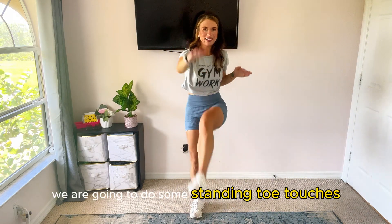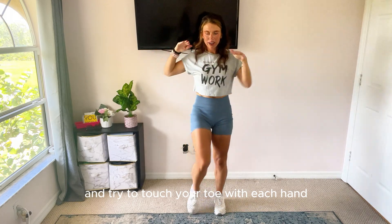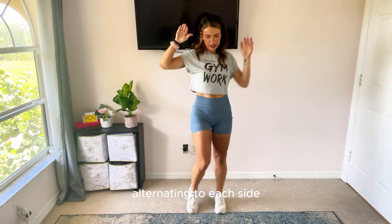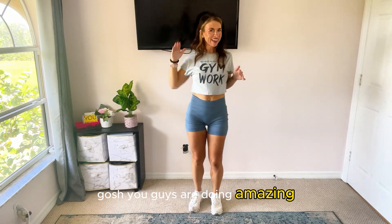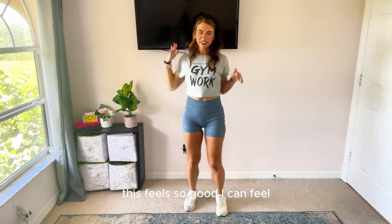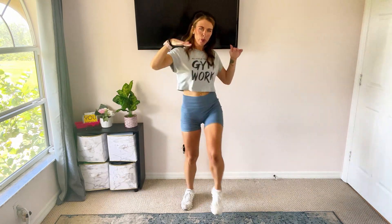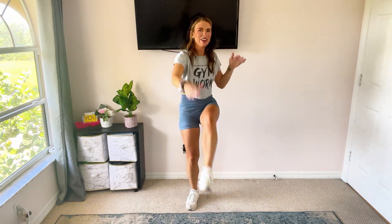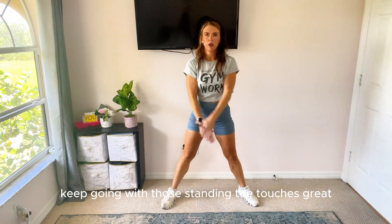We are going to do some standing toe touches. Reach out for a kick and try to touch your toe with each hand, alternating to each side. We're doing this about 60 seconds. You guys are doing amazing — this feels so good. I can feel my core getting stronger with each little move. Keep going with those standing toe touches.